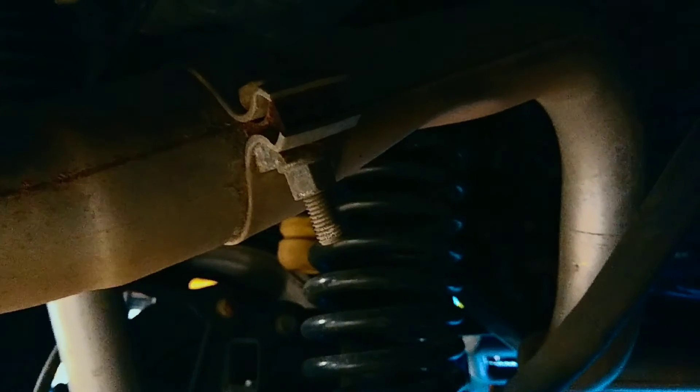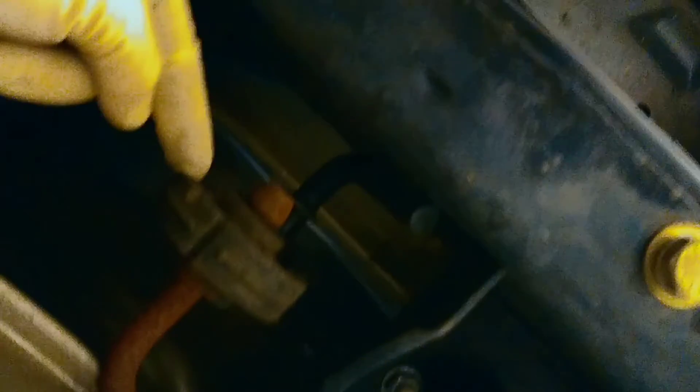The removal of this piece honestly couldn't be any easier. It's literally that bracket right there — we're going to undo that bracket and wiggle it loose. One of the biggest pains in automotive work are these rubber exhaust hangers — they just suck. What I'm going to do is spray some WD-40 on there, take a screwdriver, wedge it up inside, and simply pry it off. There's one on either side; you pop those things loose and the whole exhaust just wiggles right off.